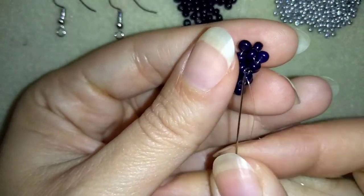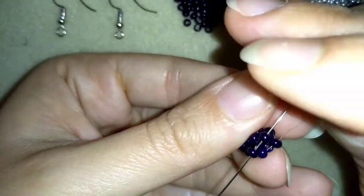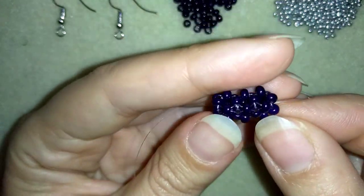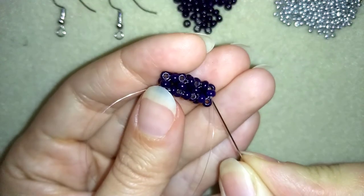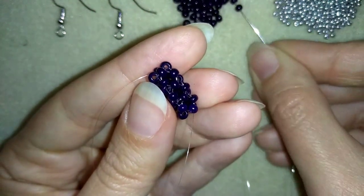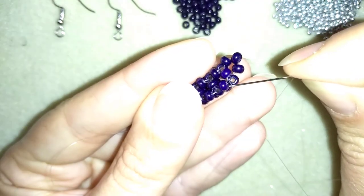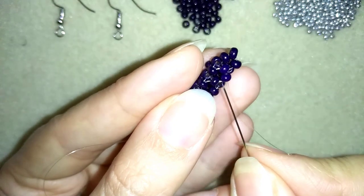Up to here, if I continue this work I will make a long beaded rope, but what I want to do is make a cube shape. That is why I will exit here from these 4 beads and use this one as a base of another element. I take 3 beads, go back through here — it is the same thing like I was doing before, but this one will be my base here, these 4 beads.